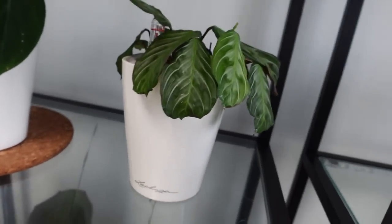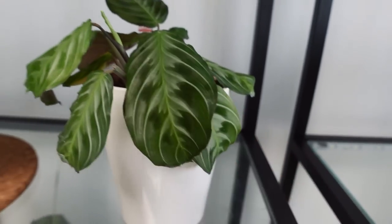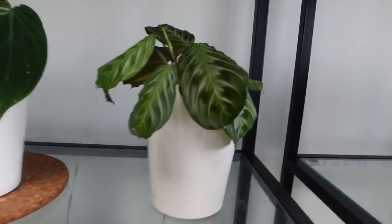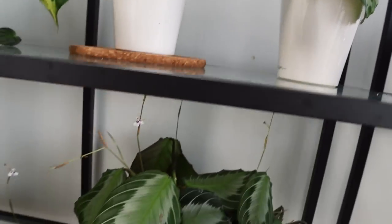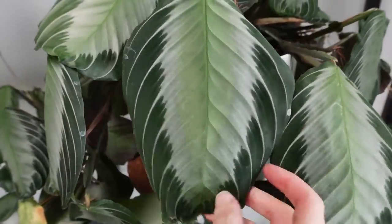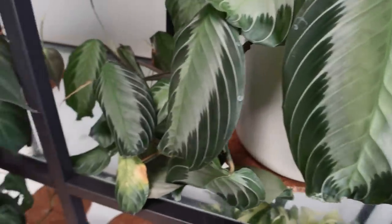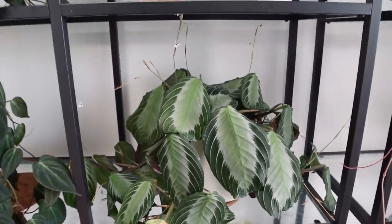Moving on from that, I have another Maranta No ID — the same as the other one, with the same coloration. I have a few of these. Underneath that, we have the silver band. If I pan up to show you the pattern — this has got a lot more silver. Let me show you how big this is: that's my hand, and that's how big this plant is right now. It's ridiculous. He's been a little bit neglected; he needs sorting out. All he does is flower — I keep cutting them off and they just keep coming back.